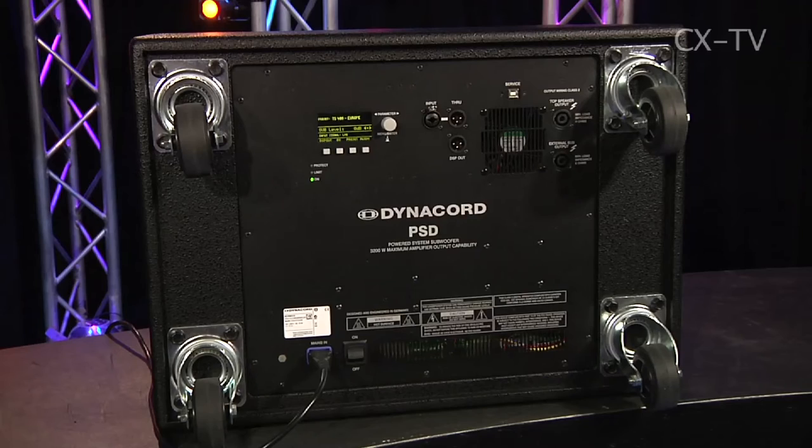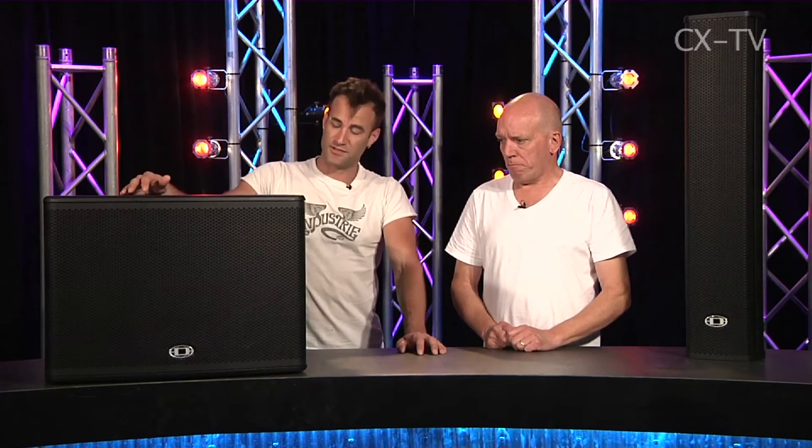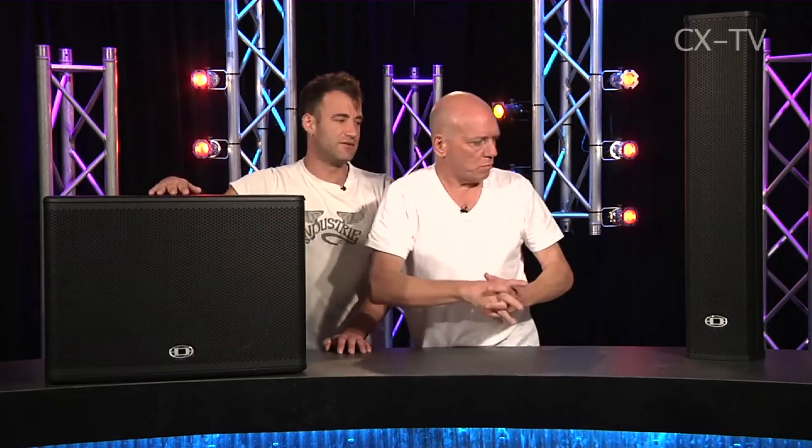There are wheels on the back of the sub, which means it's easy to push around. The grill on the front of the sub could probably stand to be a little bit more solid — and that's not from a being-on-the-ground-in-front-of-punters perspective. That's from a when-you-put-it-on-its-wheels, guarantee someone's going to put something on top of it. Because it is a curved grill, if you're going to spend this much money you'd put a cover on it.